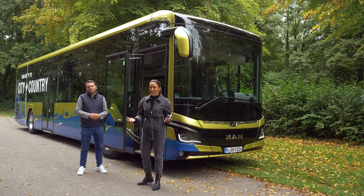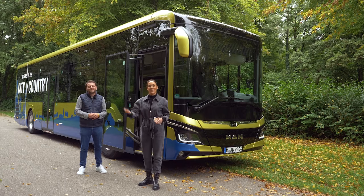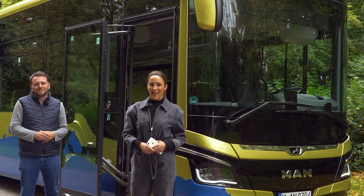That was our MAN Lions Intercity LE bus tour for today. Sebastian, thank you so much for this fantastic tour. And if you enjoyed this episode, don't forget to click the subscribe button so you won't miss the next MAN Quickstop.